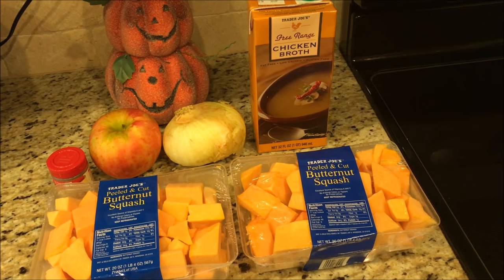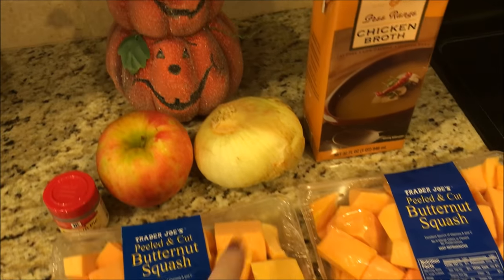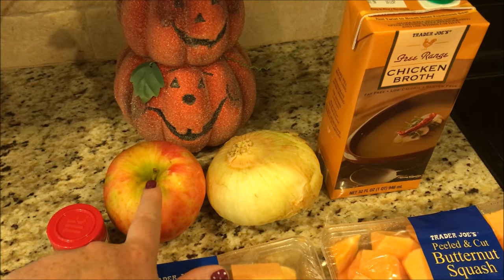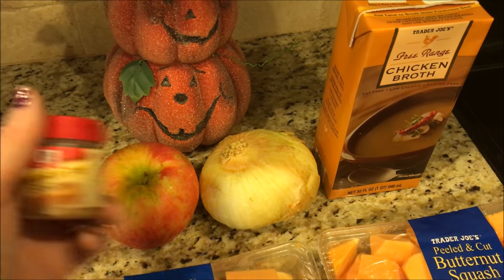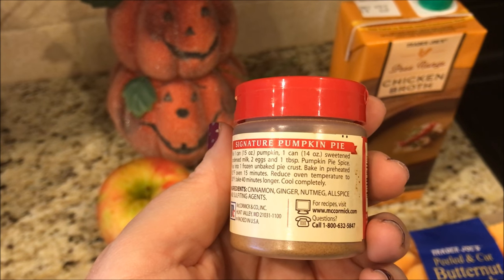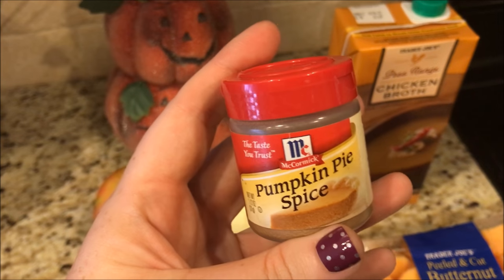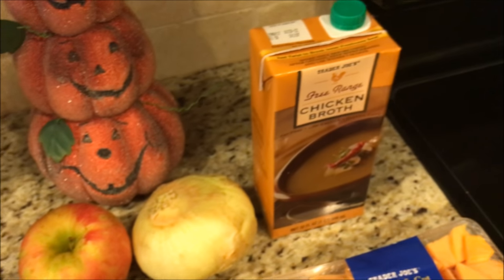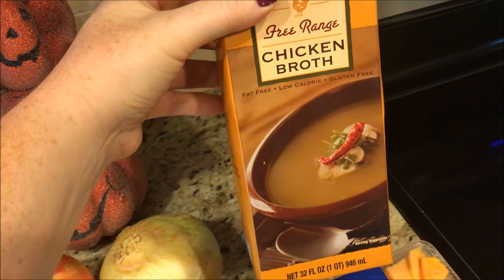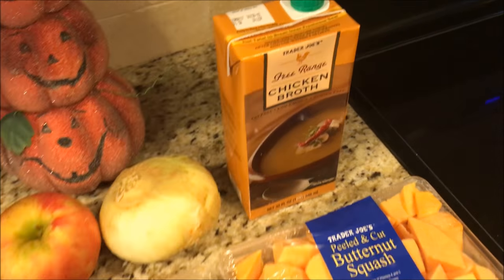So the ingredients are butternut squash, one onion — I got a sweet Vidalia onion — one apple, I used a Honeycrisp apple, and it calls for nutmeg. I don't have nutmeg but pumpkin pie spice has cinnamon, ginger, nutmeg, and allspice, so I thought that would be totally cool to put in. And it calls for 32 ounces of chicken broth — I got this fat-free free-range chicken broth from Trader Joe's.